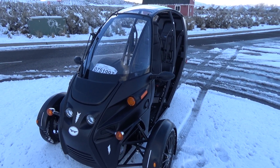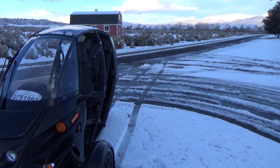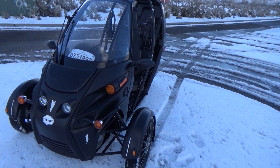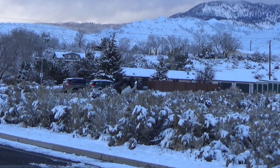My FUV had a proper snow day today. It's afternoon now, so most of it has melted. But the question is, how well did it do in the snow? Well, better than some others.